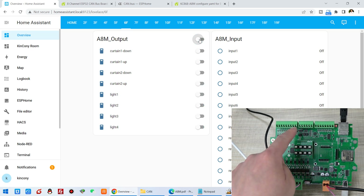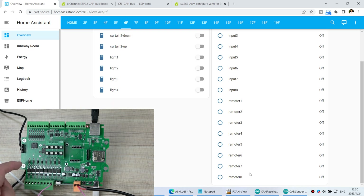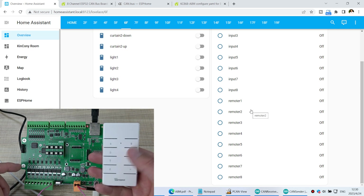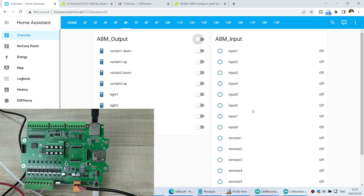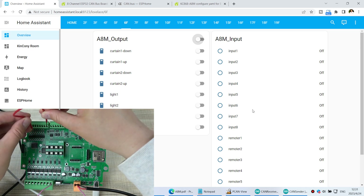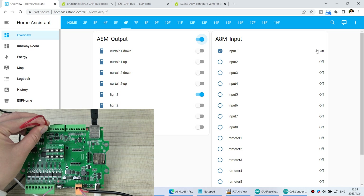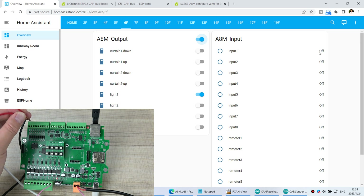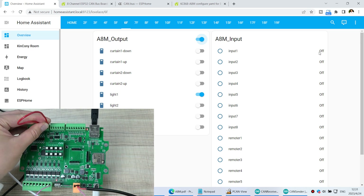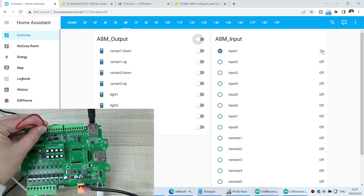I have linked the digital inputs to the outputs. You can see here the 8 channels of digital input. Also, I have learned 8 channel codes for this remote — you can use any 433MHz remote. If I short the input for channel 1 — this is the GND and this is input 1 — you can see this input becomes ON because it is triggered. At the same time, light 1 turns on. If I remove the wire, the input goes off. The digital input state triggers the output as configured in ESPHome.